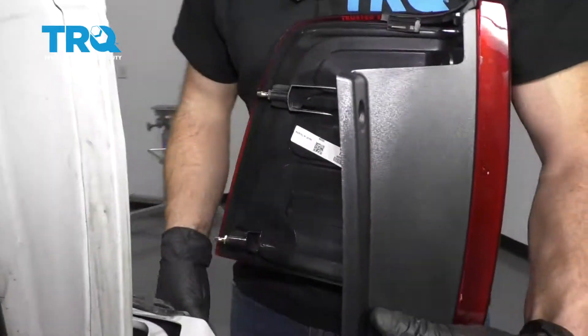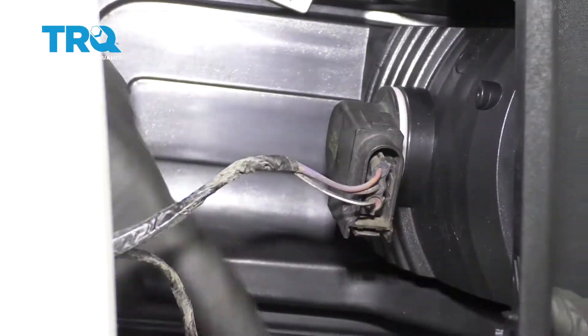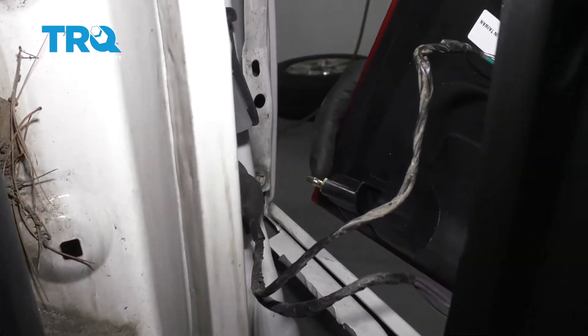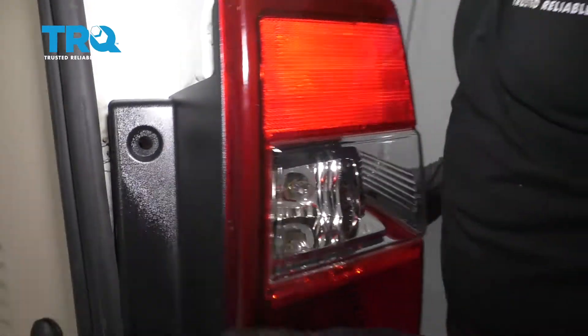All right friends, now it's time to install our brand new lamp. Turn that in there. Now let's go ahead and line up our little pitons with the connecting holes. Slide this in.